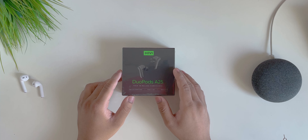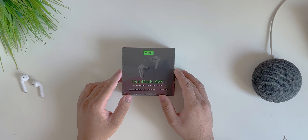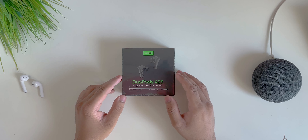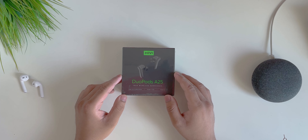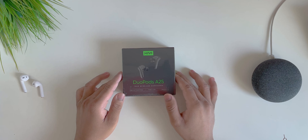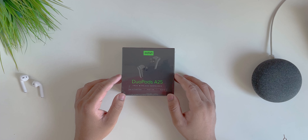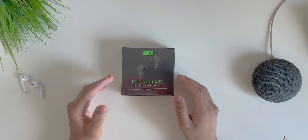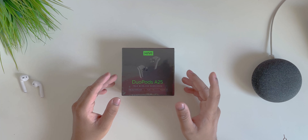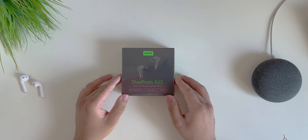Today we have the Miwi Duopods A25, which were recently launched on Amazon just yesterday. I thought why not buy it, test it, and review it on my channel. I got it delivered today and I'm pretty excited to test them out because these come in the price range of 1200 bucks, which is a lot cheaper than the other alternatives considering the feature set that Miwi is providing.